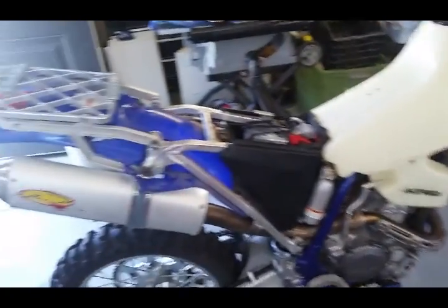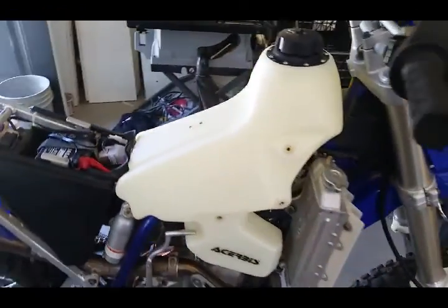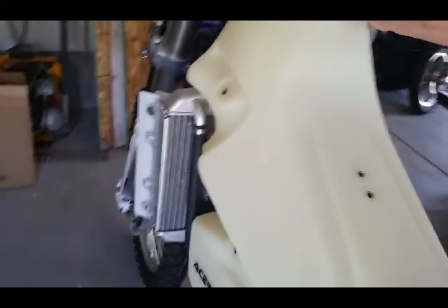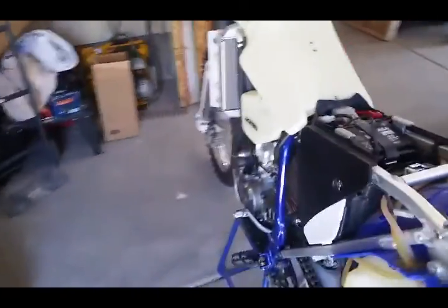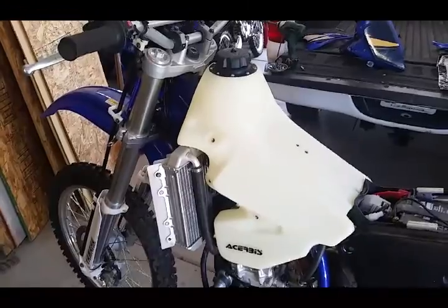So here it is with it on the bike. I haven't put the seat on yet or any of the fairings or anything that holds it down — it's just sitting on it. Looks pretty good.